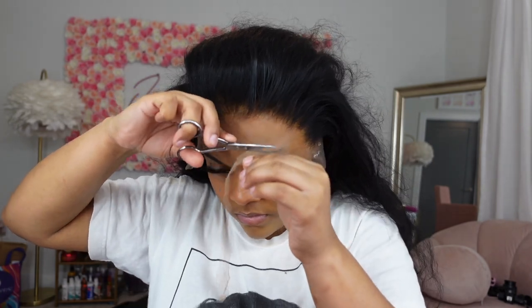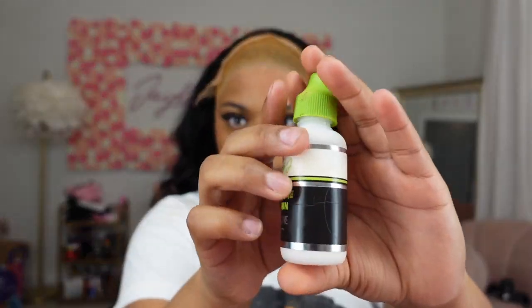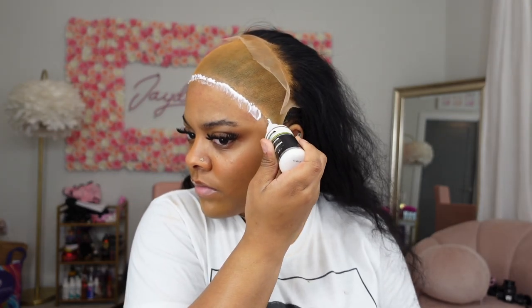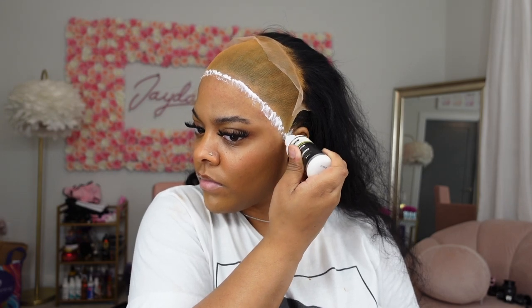I'm cutting and making sure any excess is all the way off. Then I'm gonna try the wig on to see how it looks on my head — see if I gotta cut anything or if it's too big. I cut off the extra lace because it's unnecessary and in the way. Then once I have my placement down, I'm going to take my Erica J glue and put that on top of the bald cap and move it forward onto my skin.